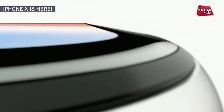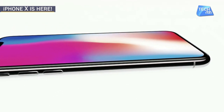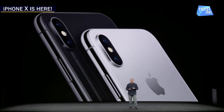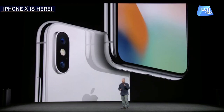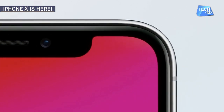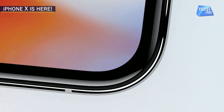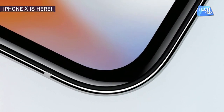Now let's talk about the design of this phone. This phone has been made with stainless steel and it has a very amazing look. It has two colors: space grey and silver. The front panel and back panel are both glass, and the display screen of iPhone X is bezel-less.